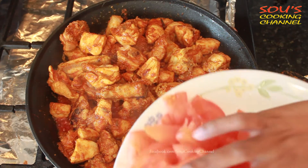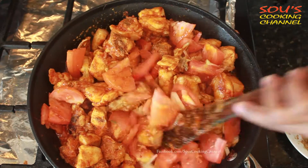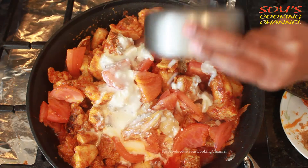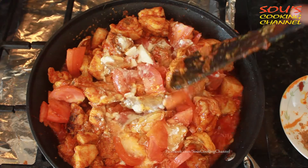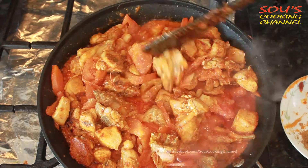Now we need to add coriander powder, then add tomatoes. Then we add curd — this is optional, if you don't want it you don't need to add it. Let it cook until the tomato becomes soft.